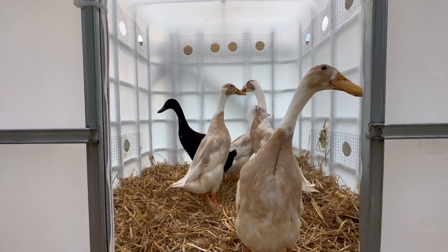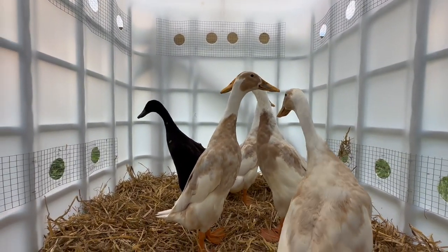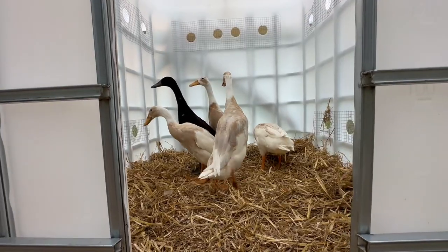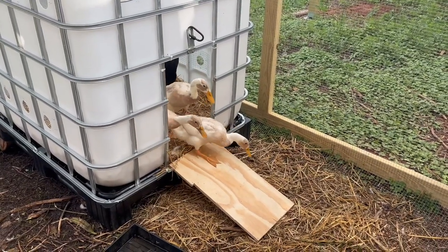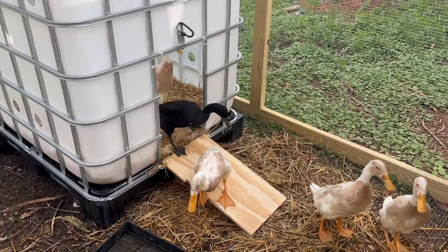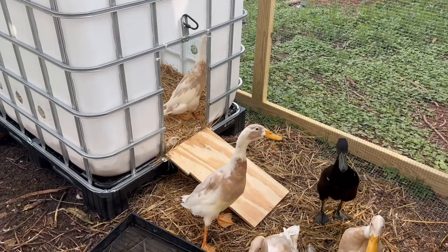Everybody's in there. I don't think they understand it, but I think they're going to really like it because now they don't have to sleep in our basement anymore. We do want to add some rungs to this little ramp because they slide right down, and we also want to give the chickens a real ramp too, but this does the job for now and we will dress it up a little bit.